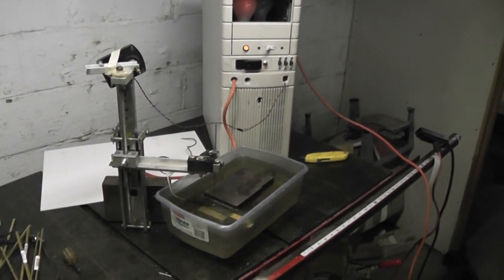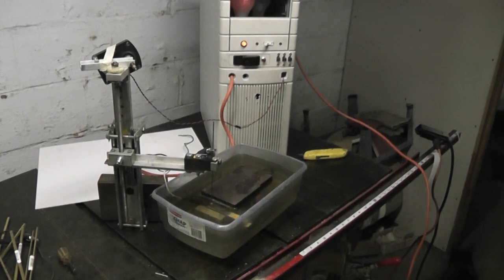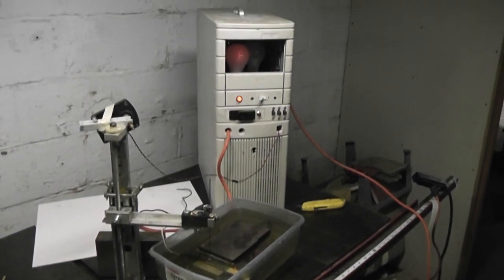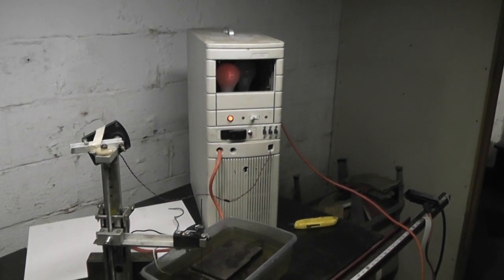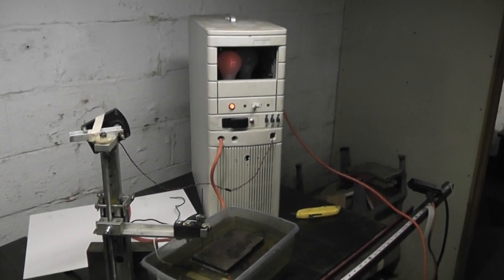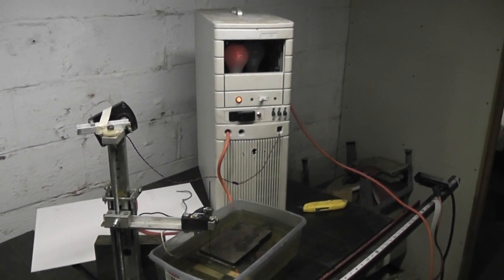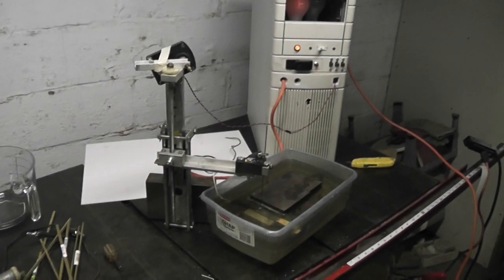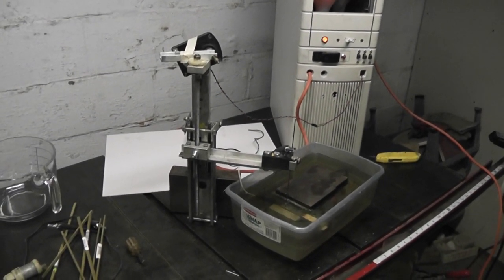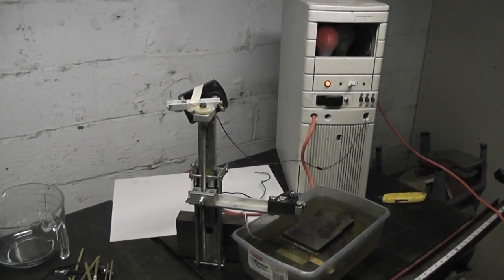This is a video of my homemade EDM machine. It's powered by a couple of light bulbs, a square wave bridge rectifier, some old motor capacitors, and a drawer slide for the feed.